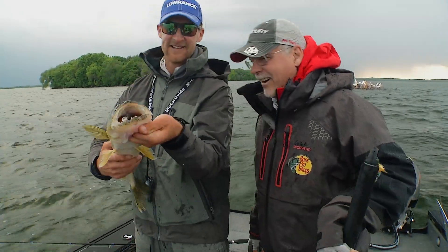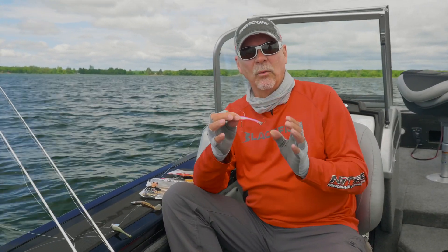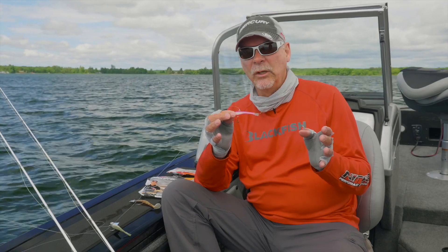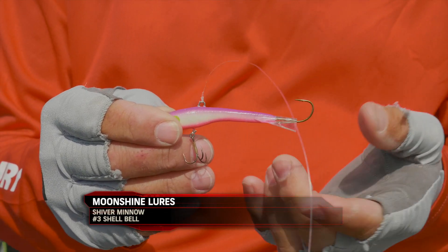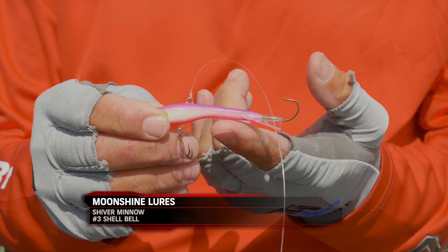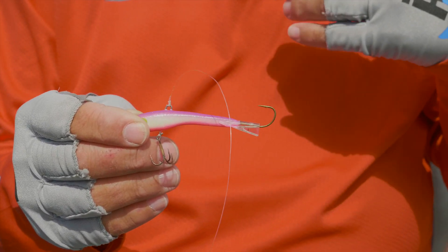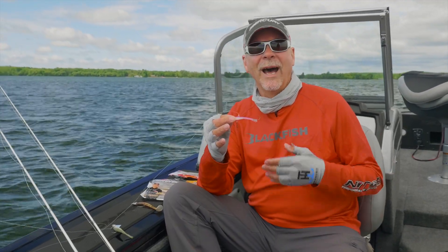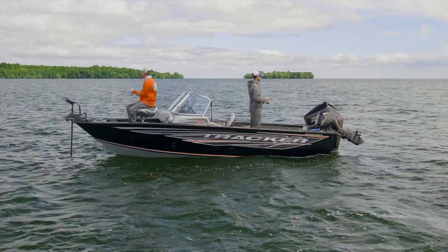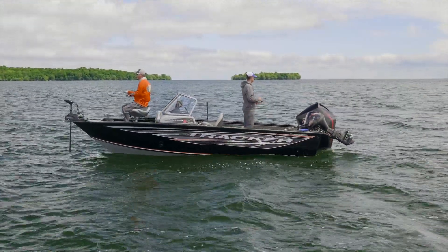The third bait you want in your arsenal of high action jigging is the Shiver Minnow, which we've talked about for the last few years. This is basically a glide type jig, and you work it very aggressively, just like these other baits. It's in the power glide bait, glide jig category — high action jigging. So those are the three baits and the three setups that'll get you in the business of catching a lot of walleyes.